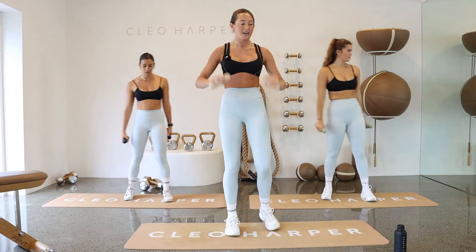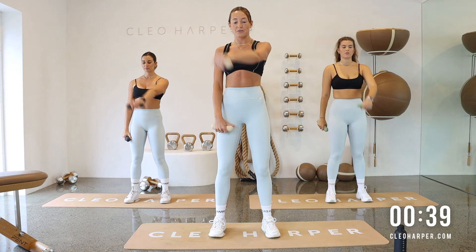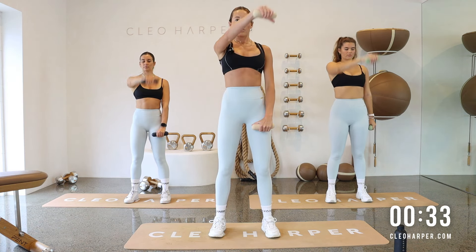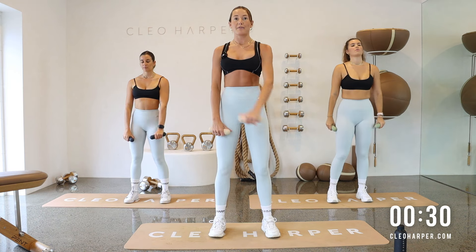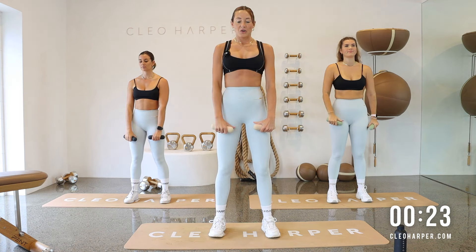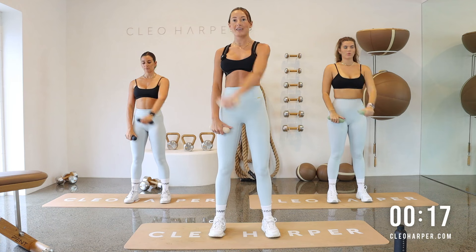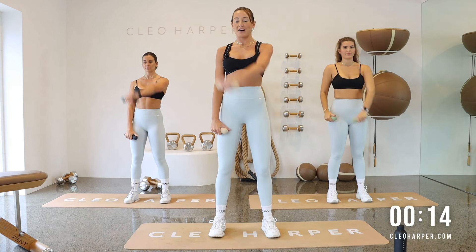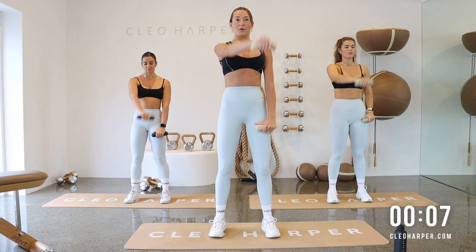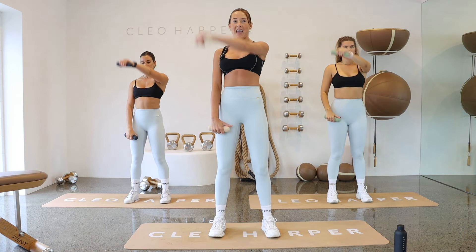We have a crossbody raise — feet hip distance apart. Right arm is going to reach across and lower down, like that diagonal raise, reaching across to your opposite shoulder. Try to relax through those shoulders, keep them away from your ears, and try to slow down those heart rates. Then we're dropping to a single dumbbell and working that lunge combo, but on your other side. One final set to go. One more on each side — left arm and rest it down.